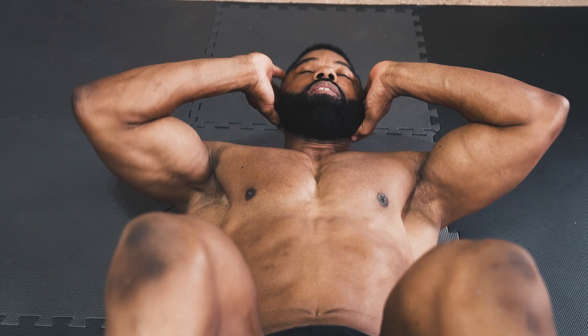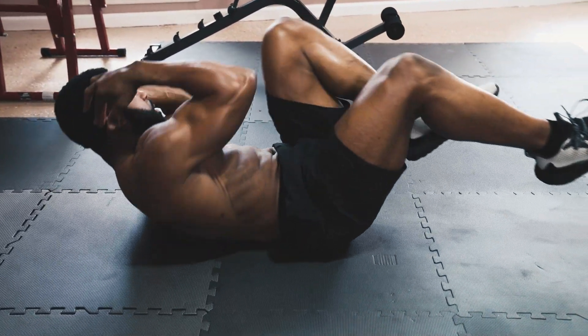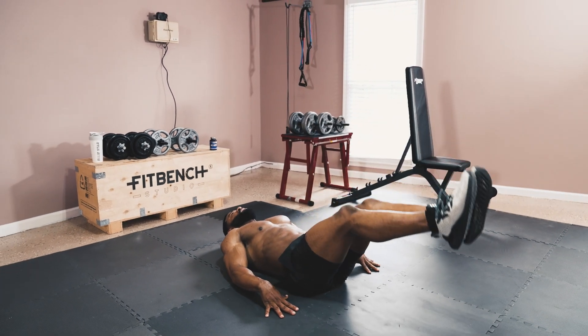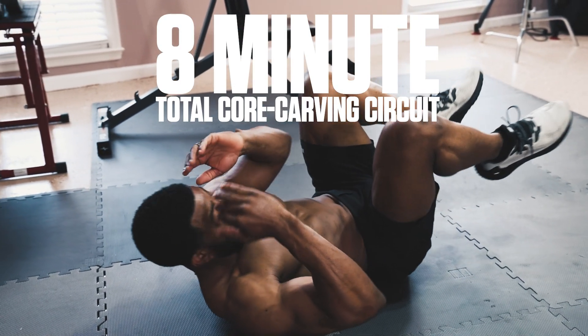For this workout, you'll perform 4 exercises in circuit fashion. You'll perform each exercise for 30 seconds and then have 30 seconds to rest and set up for the next exercise. You should perform the exercise as quickly as you're able to while maintaining full control of the movement. Your goal is to train with high intensity to maximize fat burning without compromising form or safety — so train hard, but train smart.